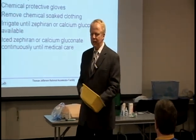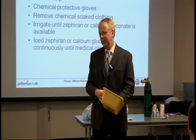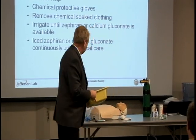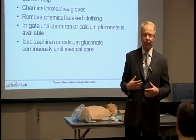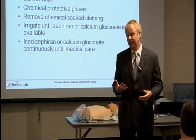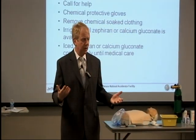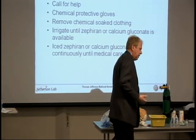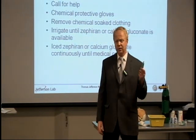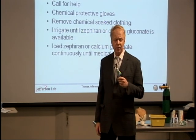Chemically, Zephyrin binds fluoride slightly better than calcium gluconate does. Now if you have a chest exposure, act fast because your colleague is probably going to die. Rip off the clothing — you've got the exposed surface. It's hard if you have half your chest exposed to use the cream, so once again the Zephyrin option should be seriously considered.